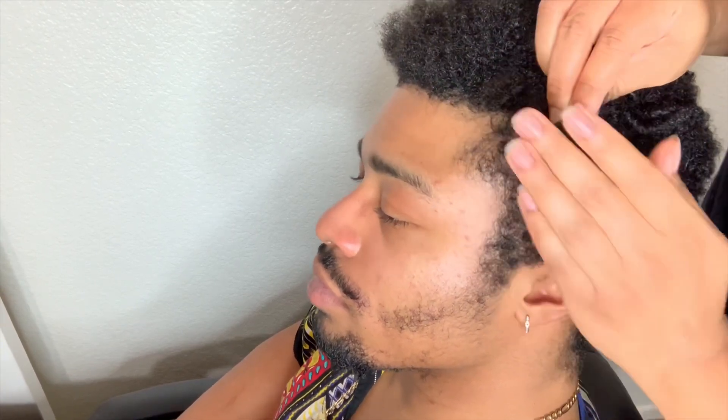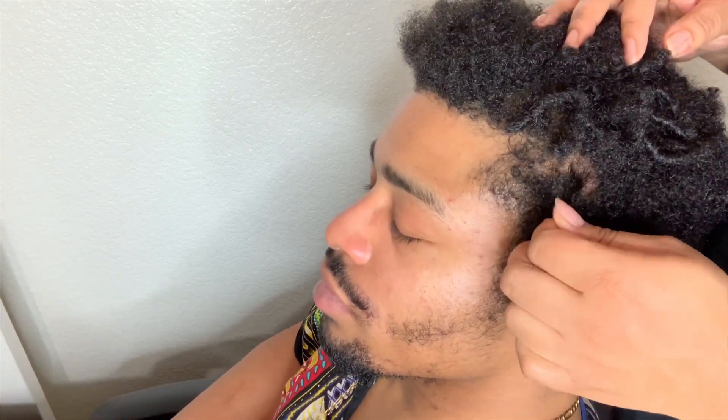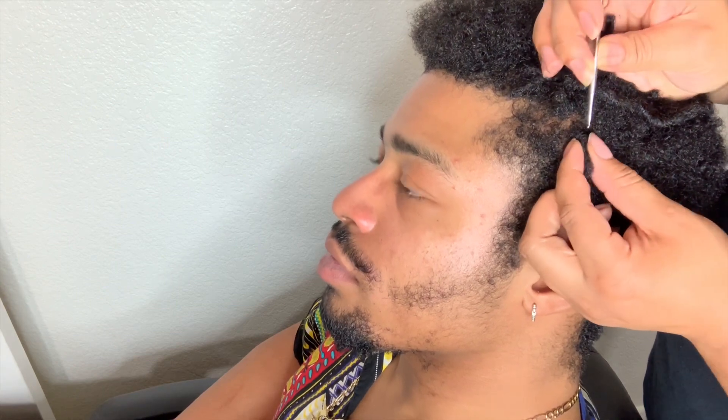Once I have the section I'm going to be using, I'm going to twist it just a little. For this side I'm twisting in the direction of his face, and it really doesn't matter which direction you choose. Now that it's twisted I'm going to take this needle and go in and out of that twist. I'll let it go so it can fatten up just a little bit, then pinch it between my fingers and put the needle in and out.